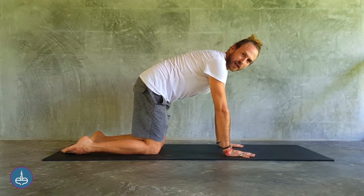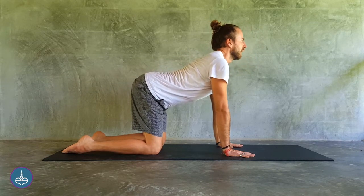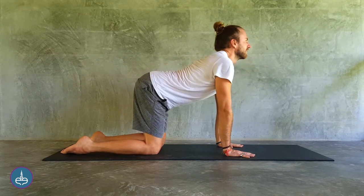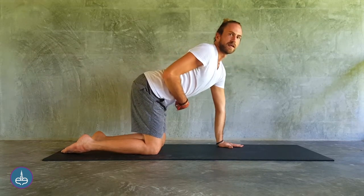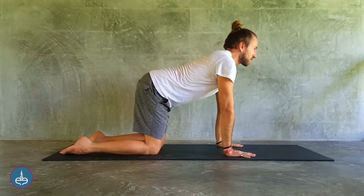We start by doing a few cat-cows. That means as we inhale, we drop the belly down, arch the spine and look up. And as we exhale, we round and gaze towards the navel. Moving with the breath here. Inhaling to open the chest, exhaling to round the back, and really focusing on the area of the navel, waking up the digestive system, stimulating Manipura Chakra.